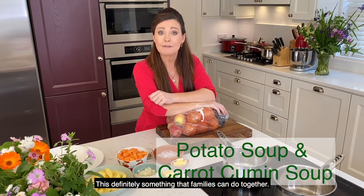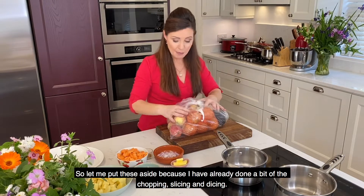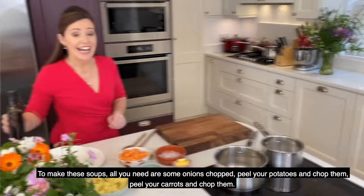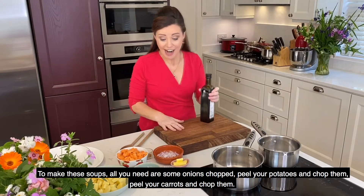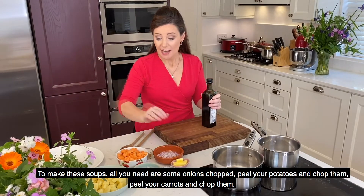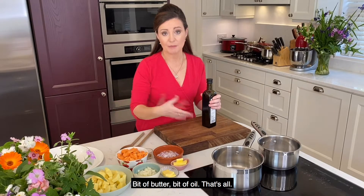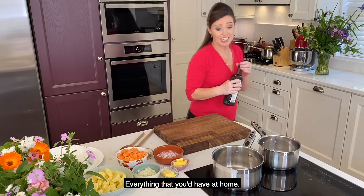This is definitely something that families can do together. So let me put these aside because I've already done a bit of the chopping, slicing and dicing. To make these soups, all you need are some onions chopped, peel your potatoes and chop them, peel your carrots and chop them, a bit of butter, a bit of oil — everything that you'd have at home.